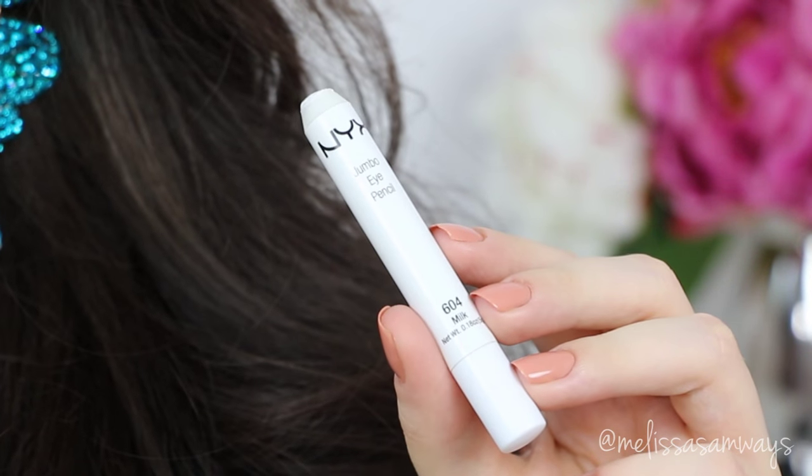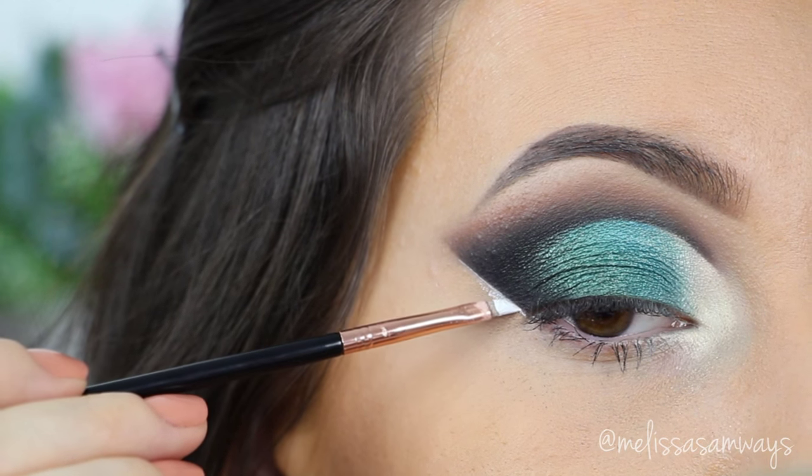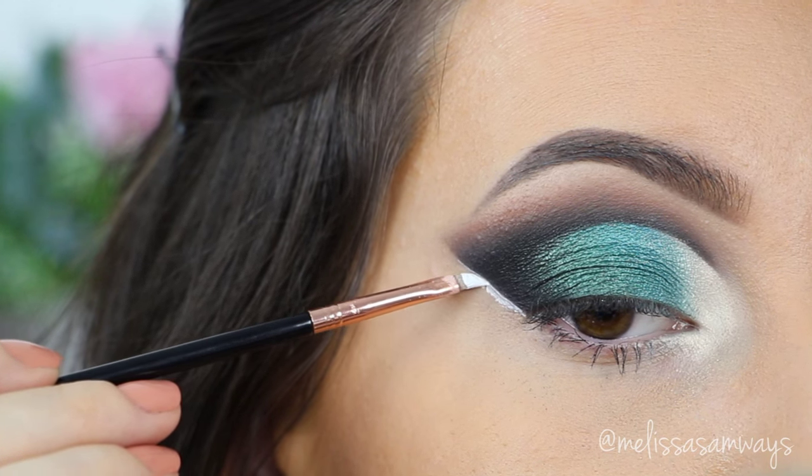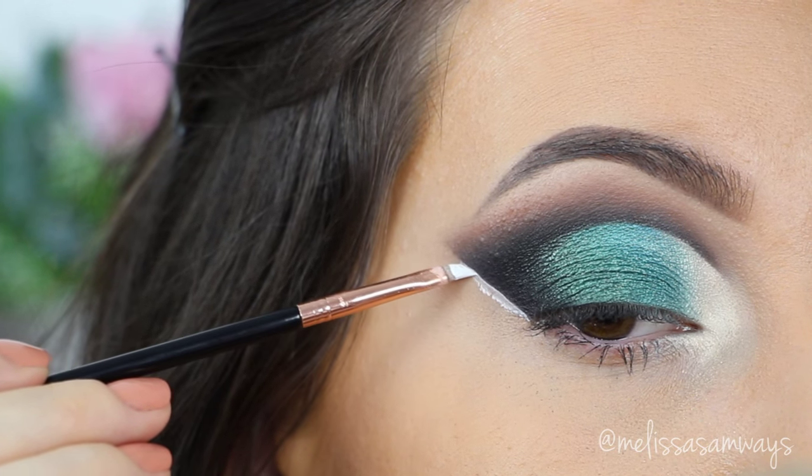Again, using this jumbo pencil by NYX in the color Milk, I'm gonna line my eyes in the outer corner, creating a contrast in the makeup between the white and the black. And this will be the white space between the second eyeliner that I'm gonna do after.